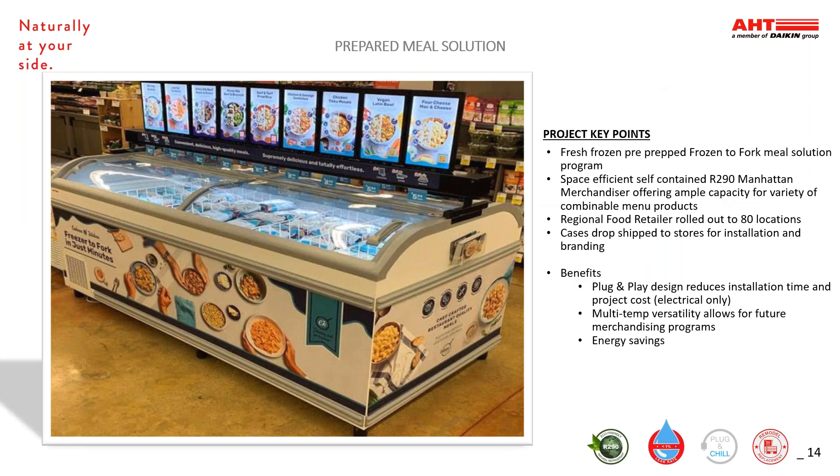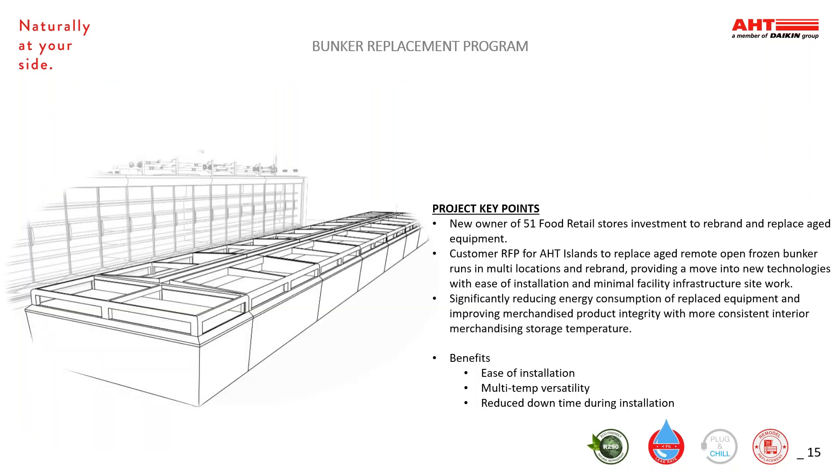I'll take you through a few featured projects currently in process or completed. Our first is a prepared meal solution that utilizes AHT's Manhattan Merchandising R290 unit, which offers the self-contained plug-and-play design, reducing installation time, project cost, and increased energy savings. The program was rolled out to 80 locations for this regional retailer. This bunker replacement program was done by a retailer who was replacing aged, remote, open, frozen bunkers in 51 stores with AHT's R290 Island Merchandisers because of the ease of installation and reduced downtime during installation. Energy consumption will be significantly reduced and product integrity improved with this AHT design.